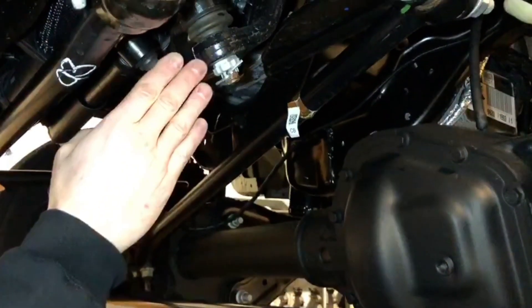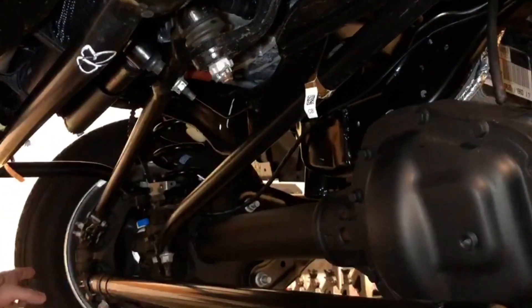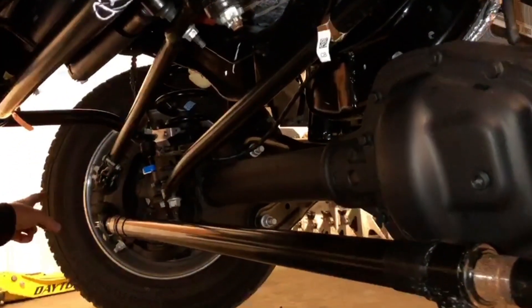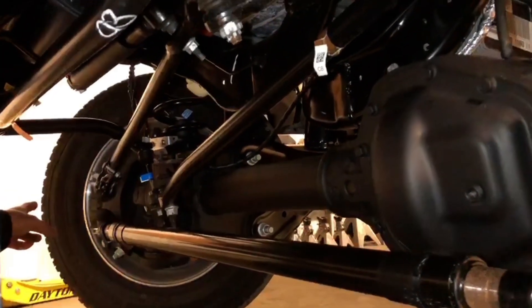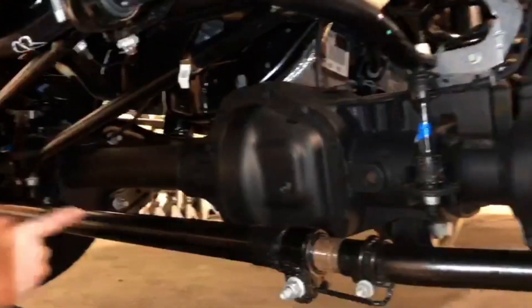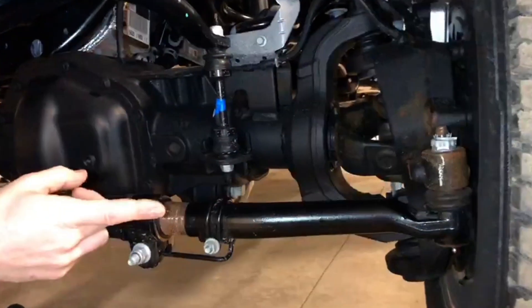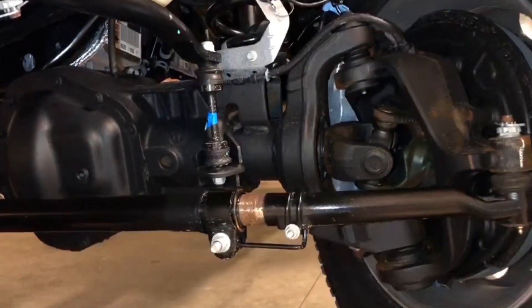So as the steering wheel turns to the right, that pitman arm is going to swing. It's pushing that drag link and that spindle over there and turning the tires. Now when he comes back to the left, same thing happens — it's pulling from over there, pushing through this tie bar and setting the tires over to the left.